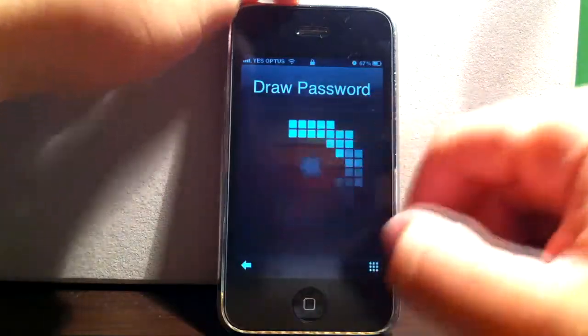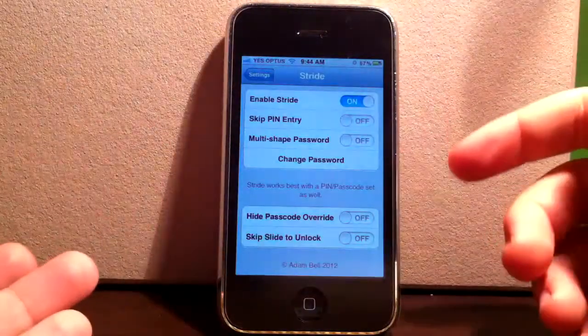So to open the phone, you draw your password. It confirms and works well.